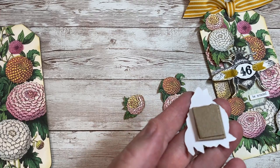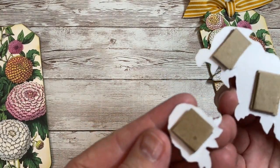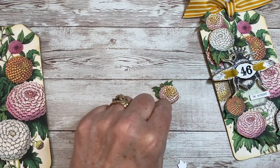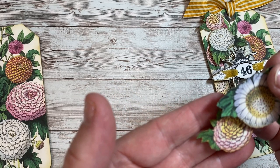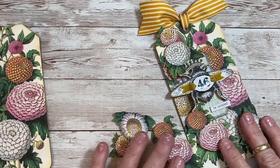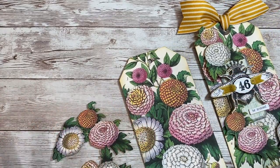What I did was back the fussy cut flowers with tiny little scraps of chipboard. Some have two layers, some have three layers — no right or wrong. A single layer of chipboard will appear lower, while a flower with three layers of chipboard, when glued onto the tag, will appear slightly higher and actually give you a shadow. That shadow really helps your eye see the dimension. You simply cut it out, glue a little chipboard on the back for dimension — that's all there is to it.